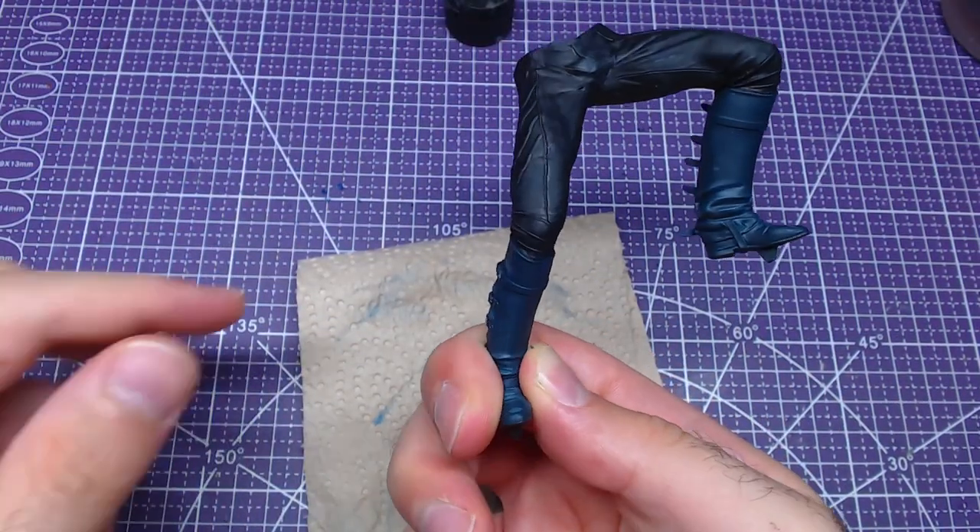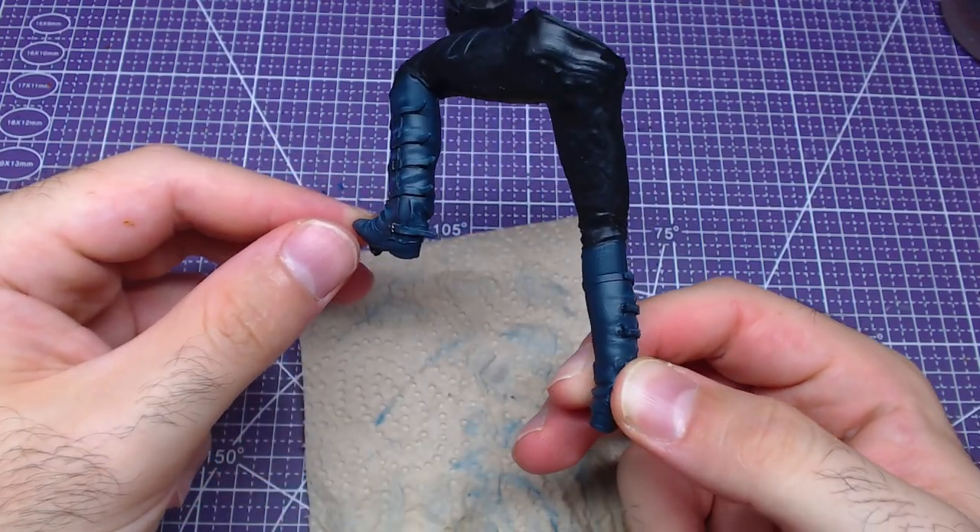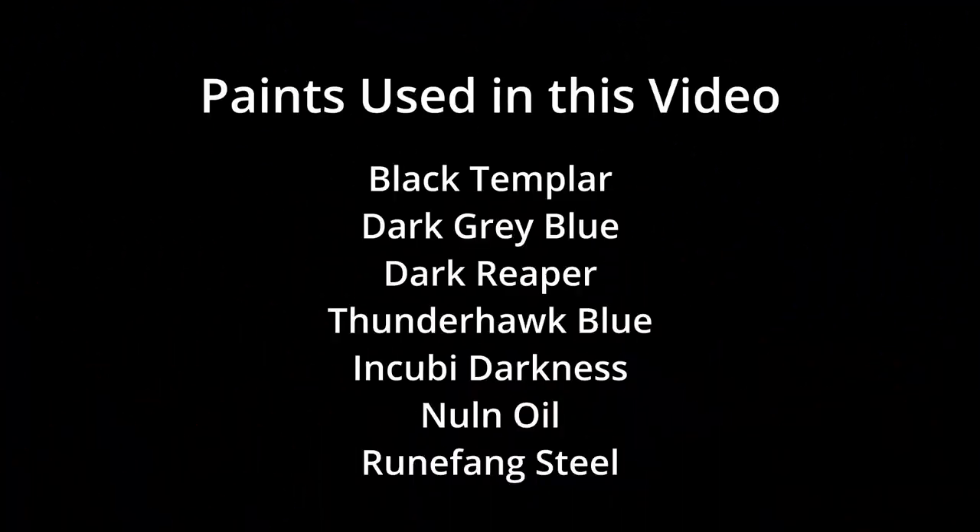The results should look like this. Don't forget to hit the like button if you found the video useful and please consider subscribing. All colors used in this video are on your screen now. I was Miniature Ursus — thank you for watching and I will see you on the next one.